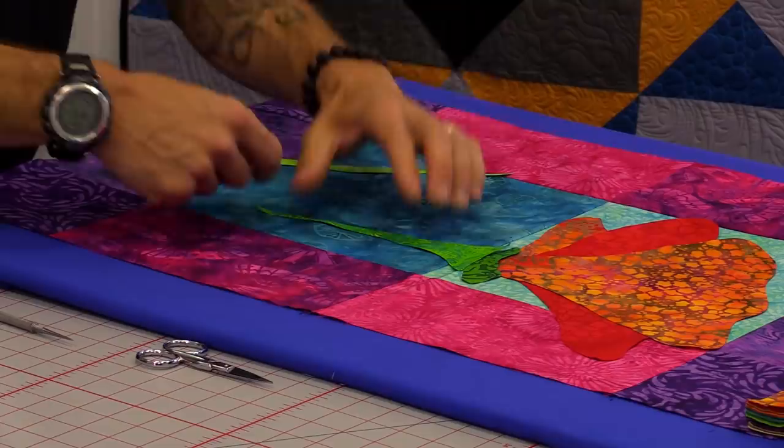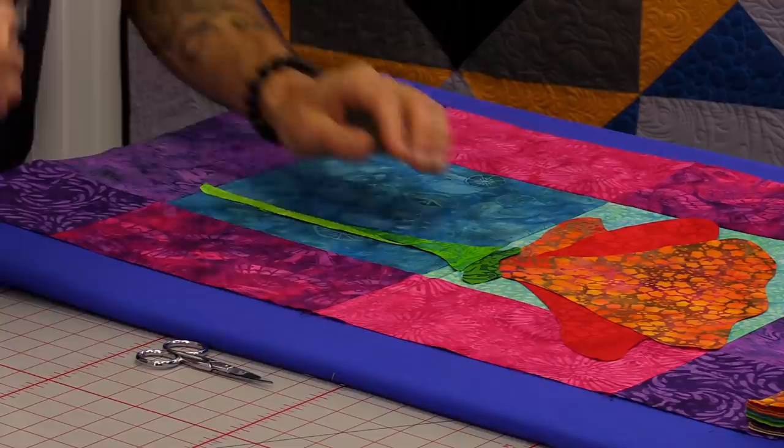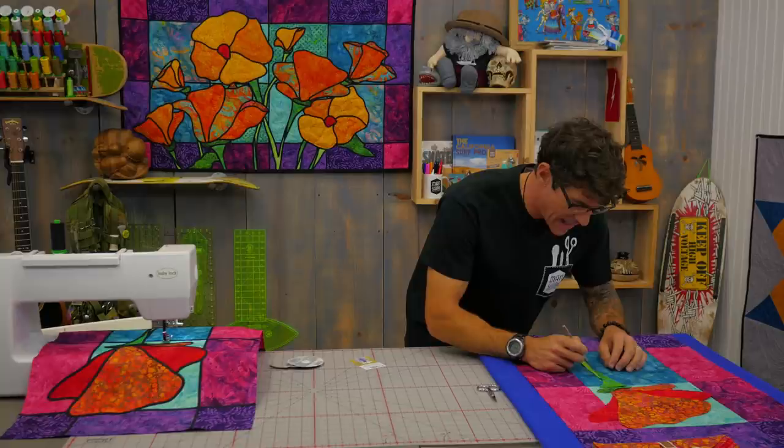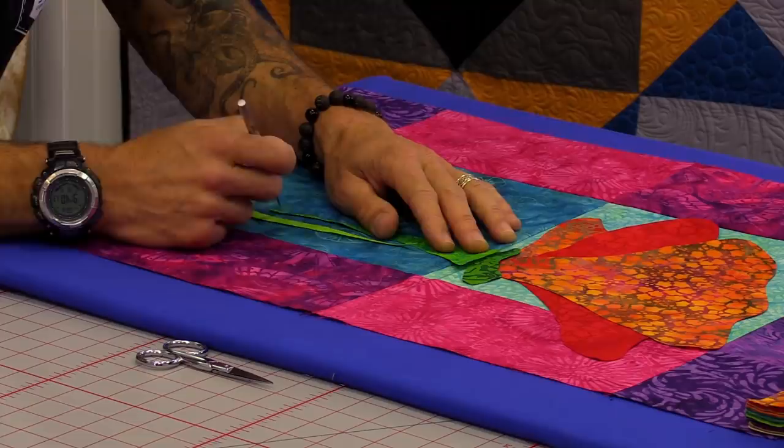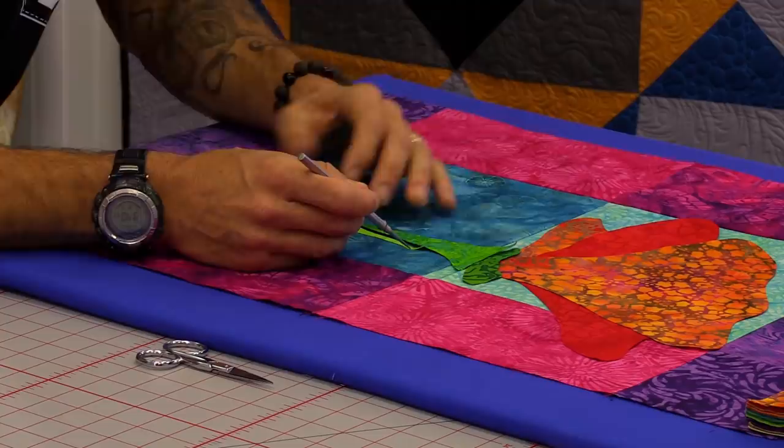I'm going to set this into place. This piece I've already peeled the glue off of, and it lays down in here. I love using a stiletto for moving things around because the glue can be a little bit tacky at times, especially on a hot day. The stiletto allows me to slide things where I need and position them just as I want.